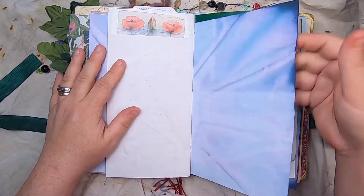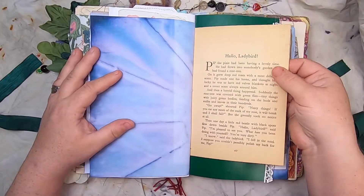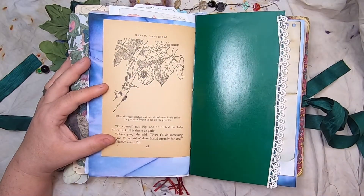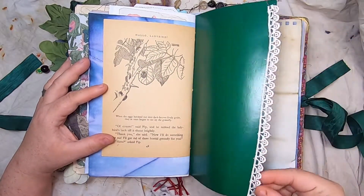Some poppies, cabbage-dyed paper, 'hello ladybird' — and this illustration is from a vintage Enid Blyton book page, with some lace down the side.